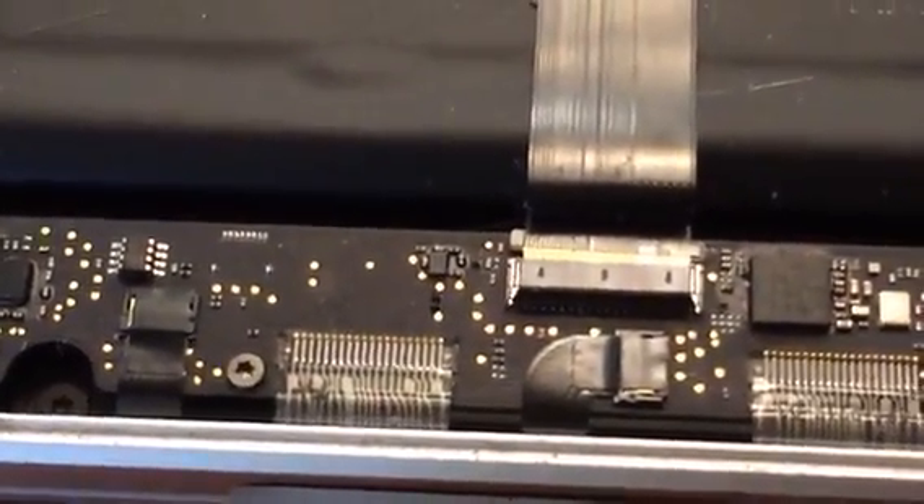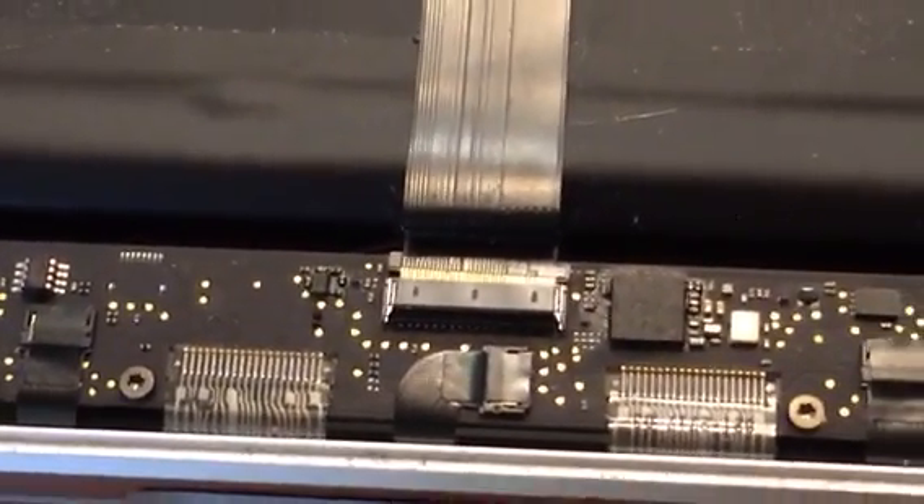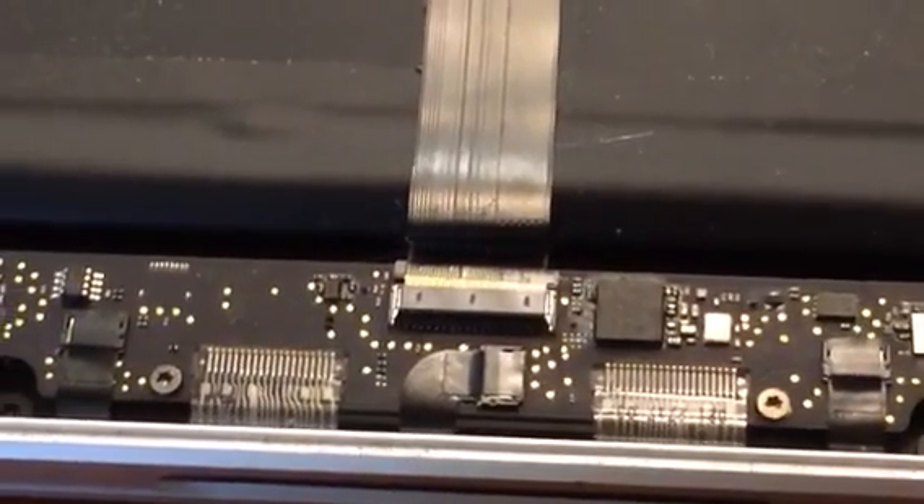I also noticed this was also a little sticking out when I removed the tape, so I'm not sure if that occurred when I removed the tape or not. I'm going to replace the ribbon cable and it should be good to go — email me if you have any questions.